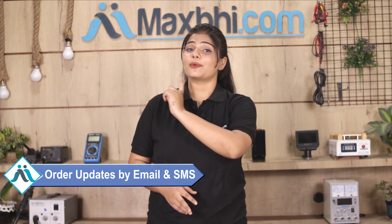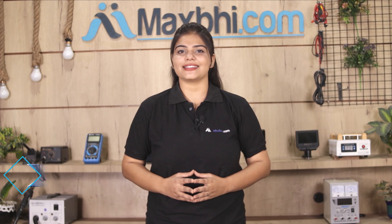You will receive all order updates and tracking details regularly via email and phone, which you can use to find the status of your order. MaxBee.com has been delivering phone parts to thousands of happy customers for 6 years, and the number is increasing daily.